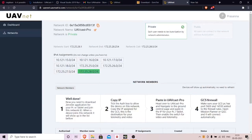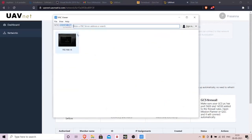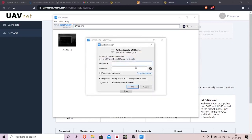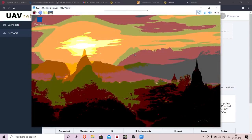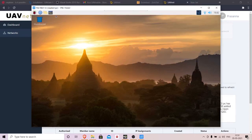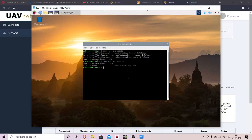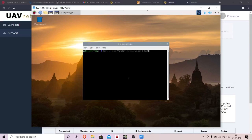Next, log into your Raspberry Pi and open the terminal. Run 'sudo apt-get update', and once that's done, run 'sudo apt-get upgrade' to upgrade all the software. Then type the following command: 'curl -s install.uavmatrix.com' and hit Enter to install UAVcast Pro.